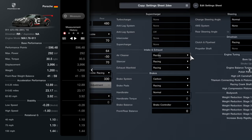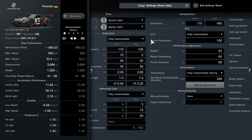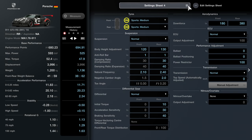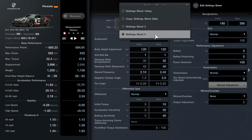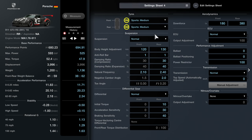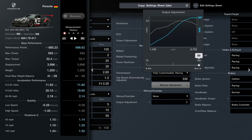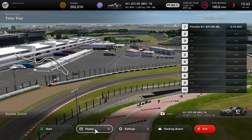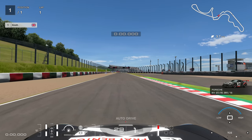There are upgrades as well - we have carbon ceramic brakes in the extreme tab. The BHP in our setup is lower, so we need to match them for a fair comparison. Our tuned car has 593 BHP. The stock setup has 525 BHP on sport medium tires, and we've matched them to 521 BHP on the same tire compound. Now we're going out in the tuned setup.